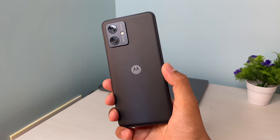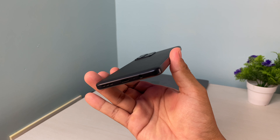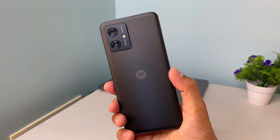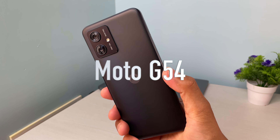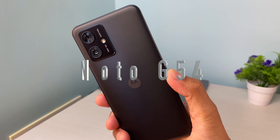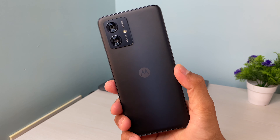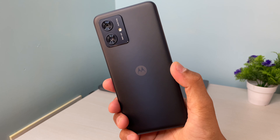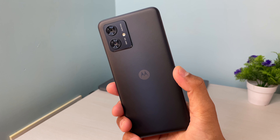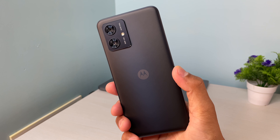Moto have been doing a really good job in the budget and mid-range segment. They have started really good trends like offering Dolby Atmos and stereo speakers in most of their devices, and with this Moto G54 they have started offering OIS under 15,000, which is actually quite surprising. In this video, let's check the OIS of this device and see whether it works and whether it makes any difference.